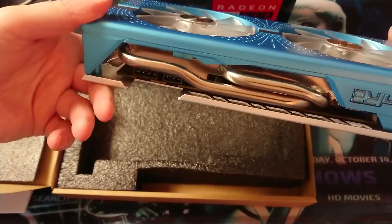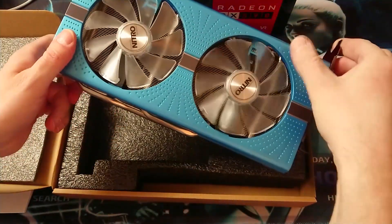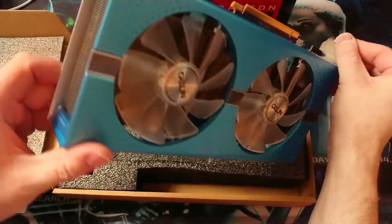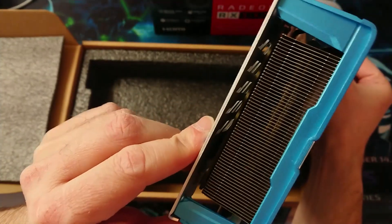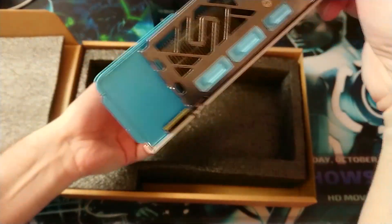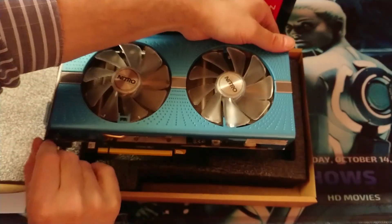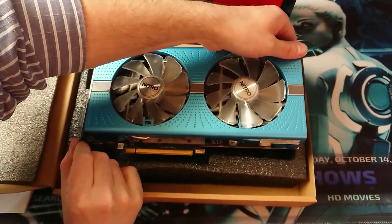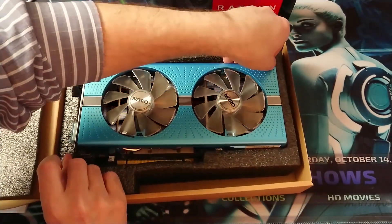You can see here the cooling system - nice fans, dual fans cooling on the side. All right, now let's just put the card back and install it later.